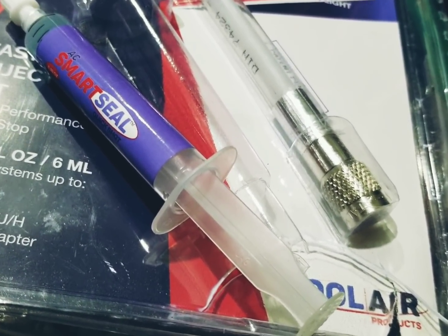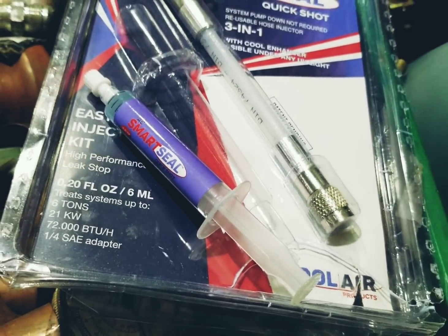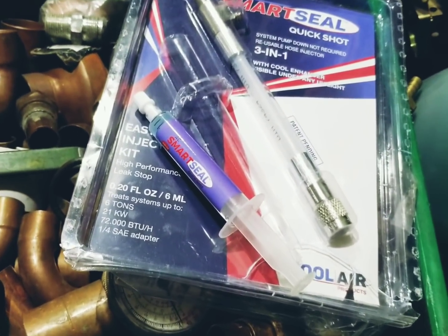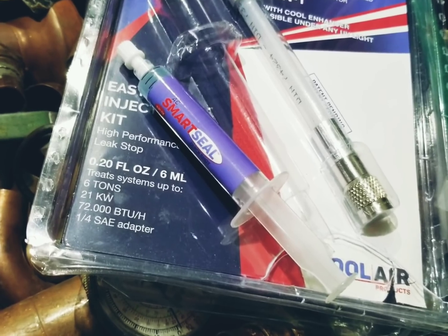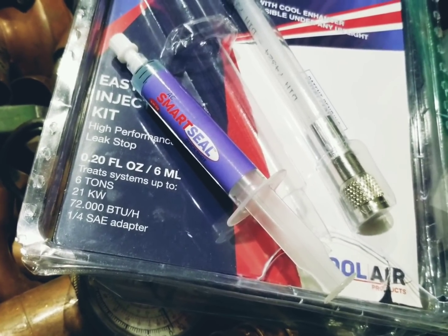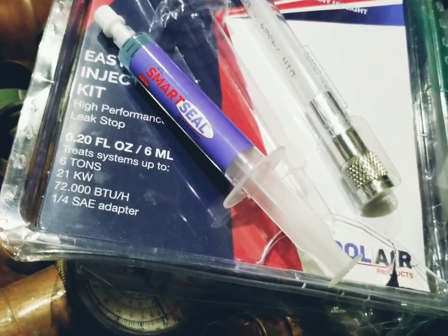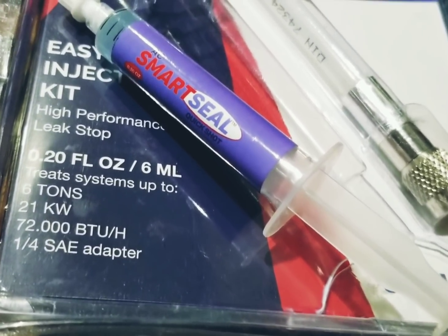I put this in a system about 10 months ago that had a leak every six or seven months — there's a stack of refrigerant tags. The leak has not come back. It's been about ten months and there's no sign of any loss of refrigerant.